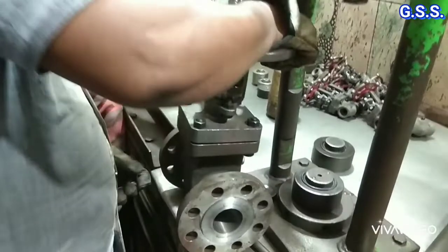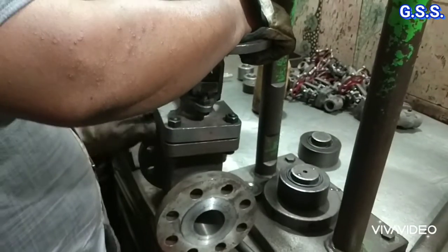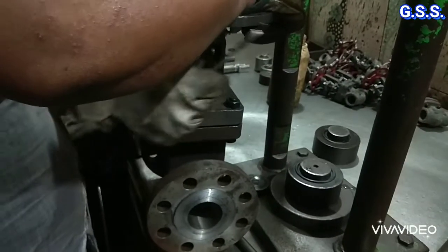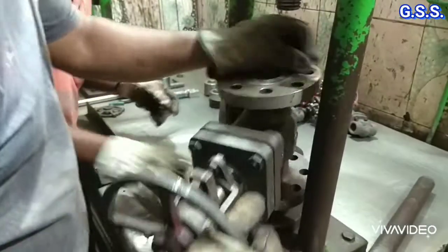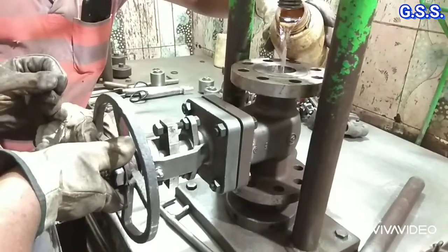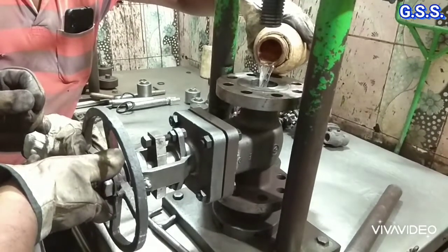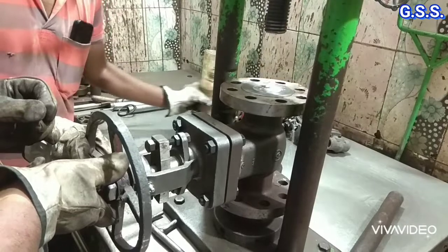Now the valve is fully opened and the gland bolts have been loosened and the valve will be placed over the test bench. Now the valve body is filled up with water so that there will not be any air pocket and testing time will be less.